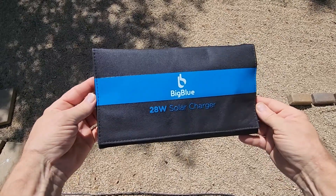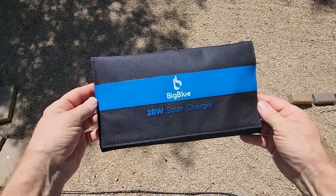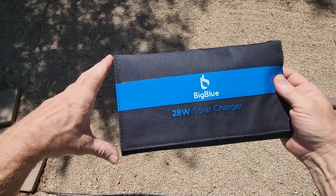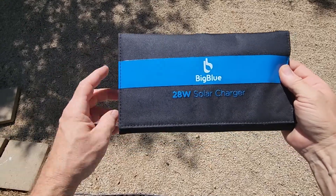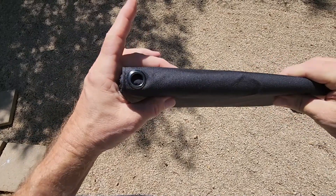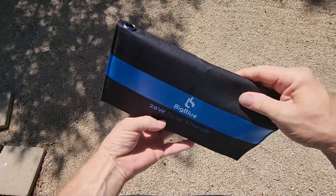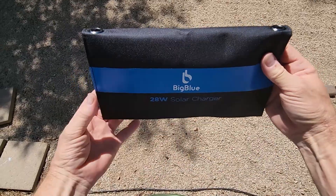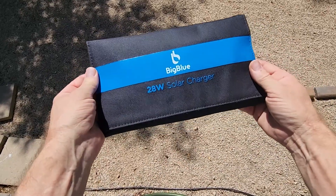It's a little over 11 inches long and about six and a quarter inches wide, and at its thickest while folded it's about an inch and a half thick. There are two eyelets on this side as well as two at the opposite corners, and those are for carabiners.